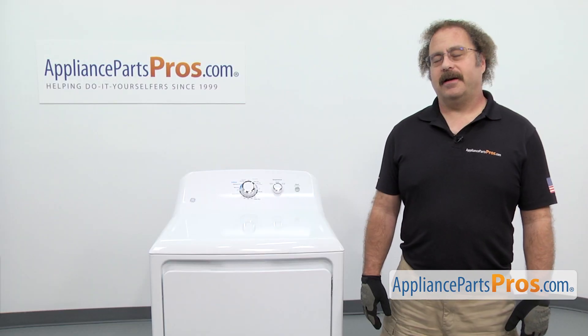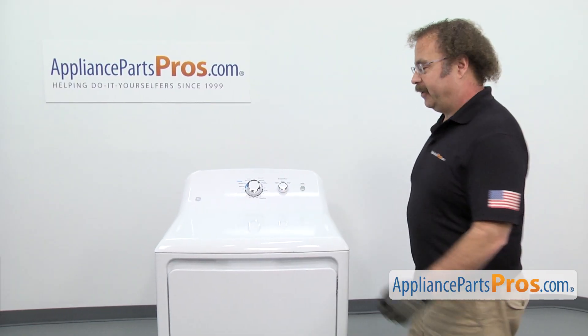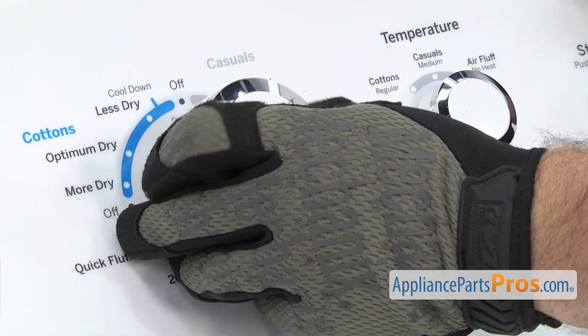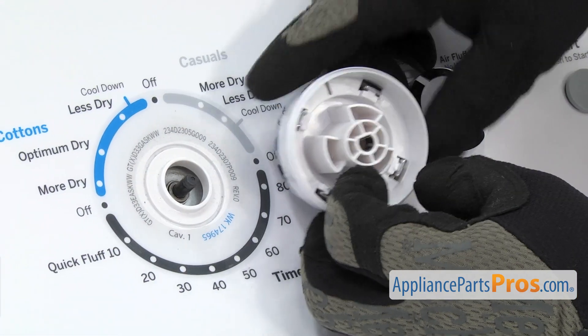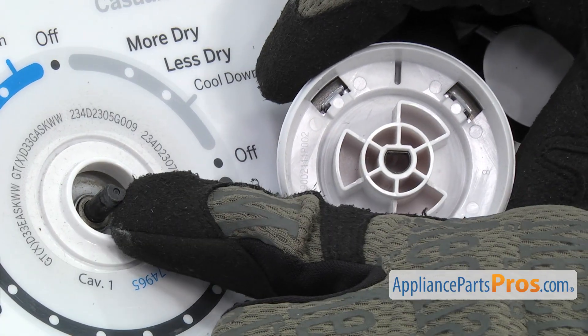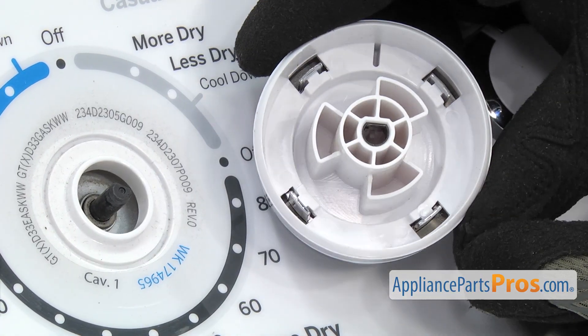The timer knob is located on the control panel. In order to get it off, you just have to grab it and pull it off the timer shaft. Then you want to turn it around and make sure this little clip is still in the knob. If it's stuck on the shaft, you're going to have to pull it off with a needle nose pliers.